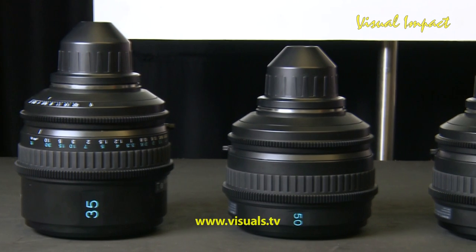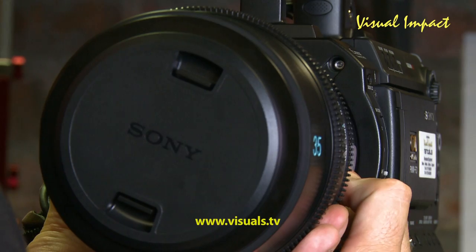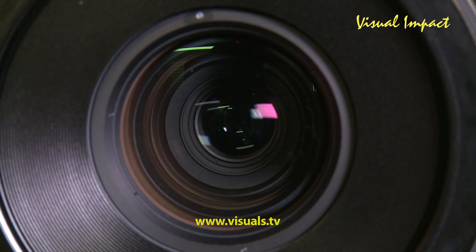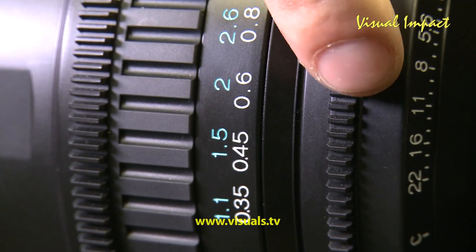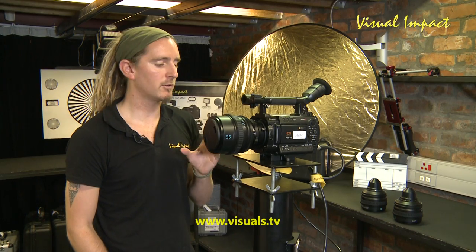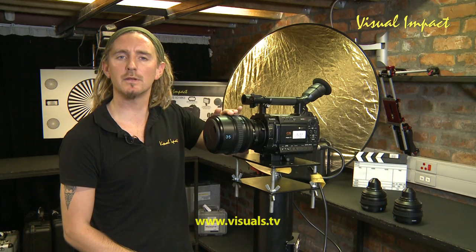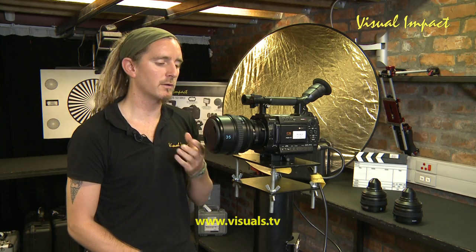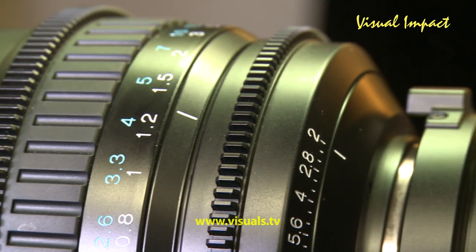The lens itself fits quite snug into the lens adapter and is very easy to adjust. Overall it's very affordable with nice glass, a decent focus ring, decent iris ring, well-spaced markings in T-stops. For the price you pay, you can't go wrong — it keeps flare to a minimum and also gives you minimal breathing, which you do get on cheaper lenses. All in all, these are really great primes to work with.